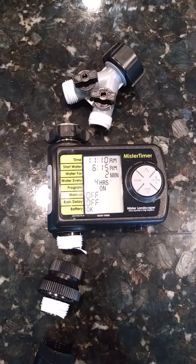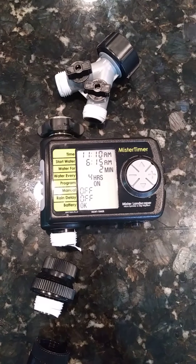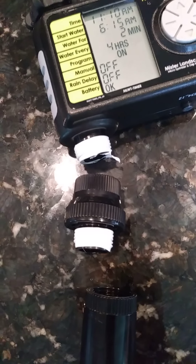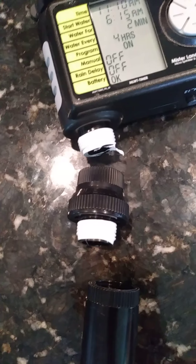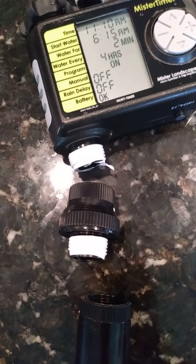The timer also gives you the option, if it rains, to simply delay any watering for anywhere from one to three days. This is a backflow valve — it prevents the pressure from the line from pushing back into the system.